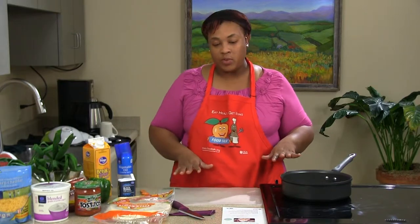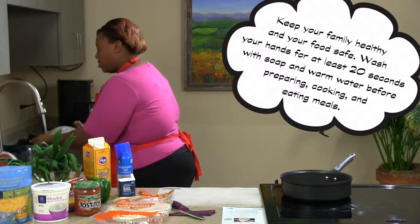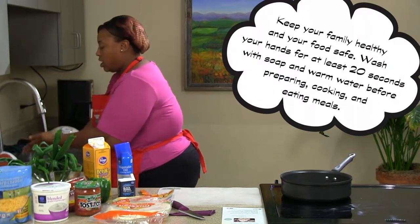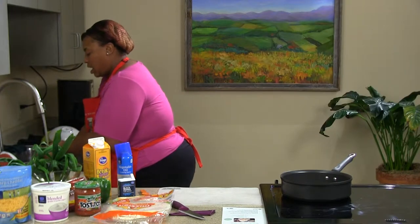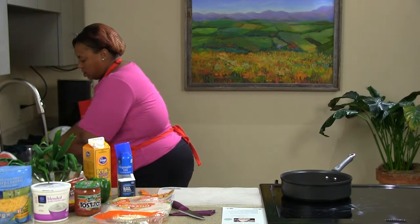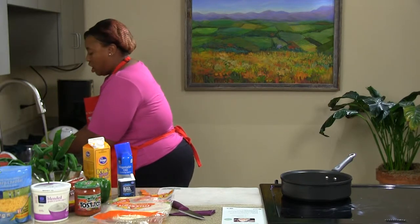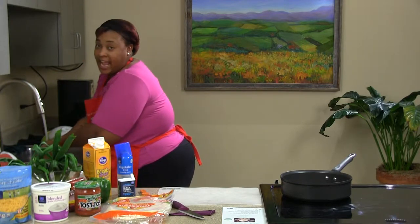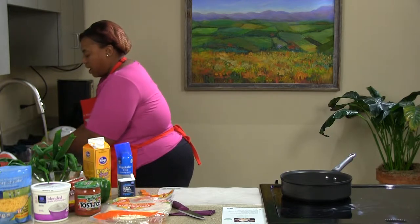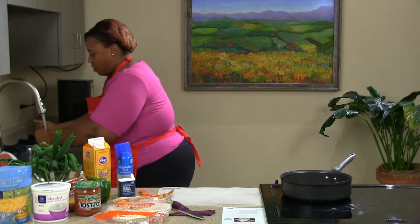To get started with this recipe, I'm going to wash my hands. You want to make sure you wash your hands because you're going to be doing a lot of hands-on cooking. You want to make sure you don't have anything in those nails. You want to wash your hands long enough to sing the Happy Birthday song, Twinkle Twinkle Little Star, or Tops and Bottoms. It's also always good to rinse down so the water doesn't run back up your arm.